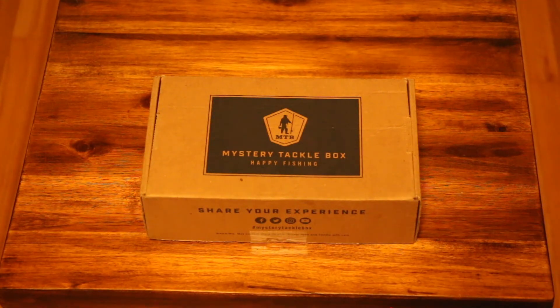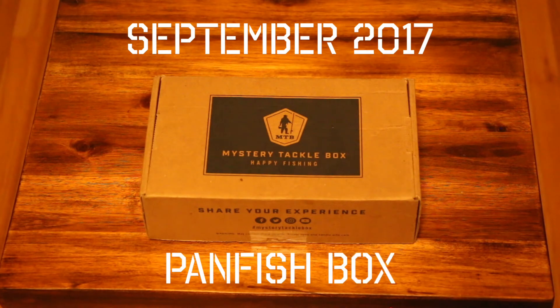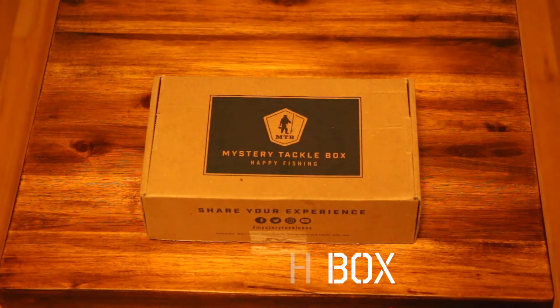Welcome back to the channel, thank you for clicking on the link to check out this unboxing and review. This month I'm going through the September 2017 panfish box. This is the first panfish box I've ever gotten from Mystery Tackle Box. I went ahead and opened it, checked out the baits — it is awesome. I'm really pleased with it; it's packed full of a lot of really quality things.